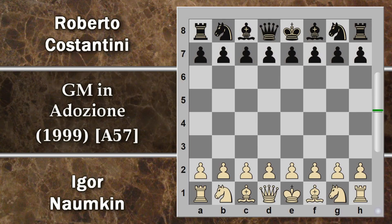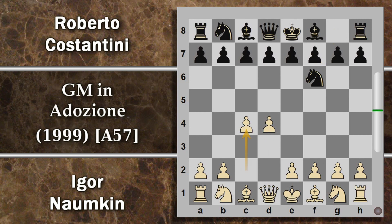In questa partita Naunkin gioca con il bianco e Costantini con il nero. Si comincia con D4, F6, C4, quindi una difesa indiana, e la spinta C5 prelude a una possibile struttura Benoni. Si tratta quindi di una partita di difesa Benoni, oppure un gambetto Benko, e il nero vedremo opterà per questa seconda opzione.